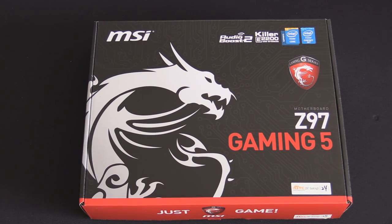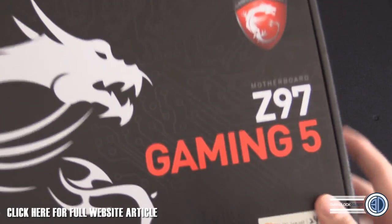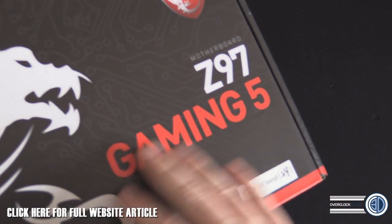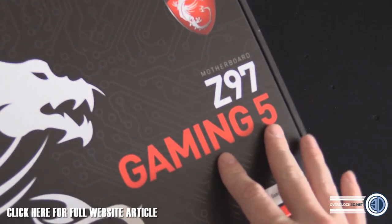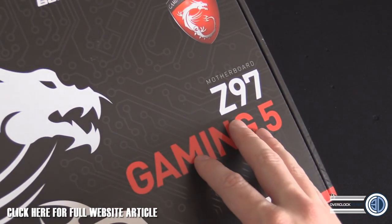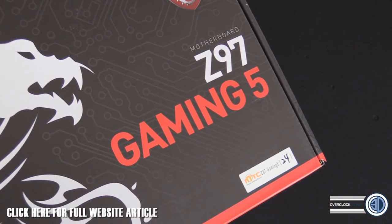Hey guys, it's Tony's - I'm Logan - back with another video, and today we're going to be taking a quick look around the MSI Z97 Gaming 5. They've brought in a new naming range: Gaming 3, 5, 7, and 9. There's a lower-end classic range which is black and blue, the gaming stuff is black and red, and then we've also got the overclock range which is black and yellow.